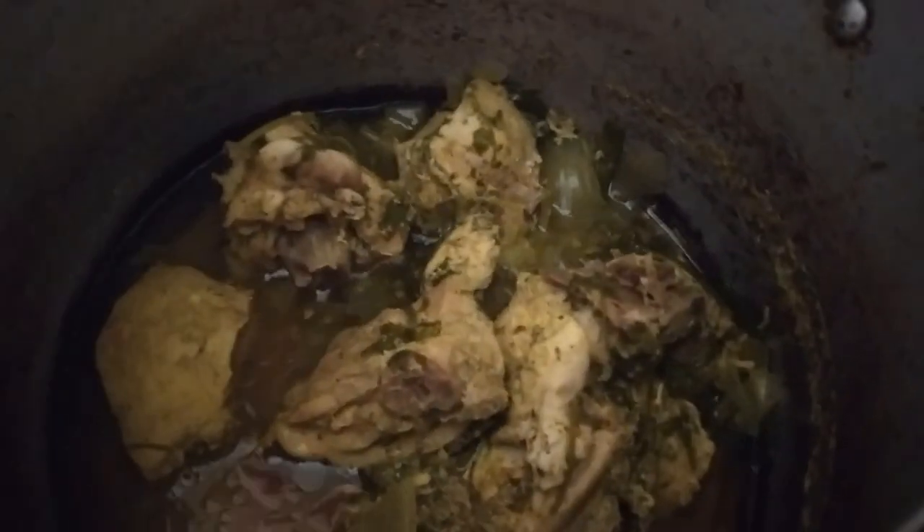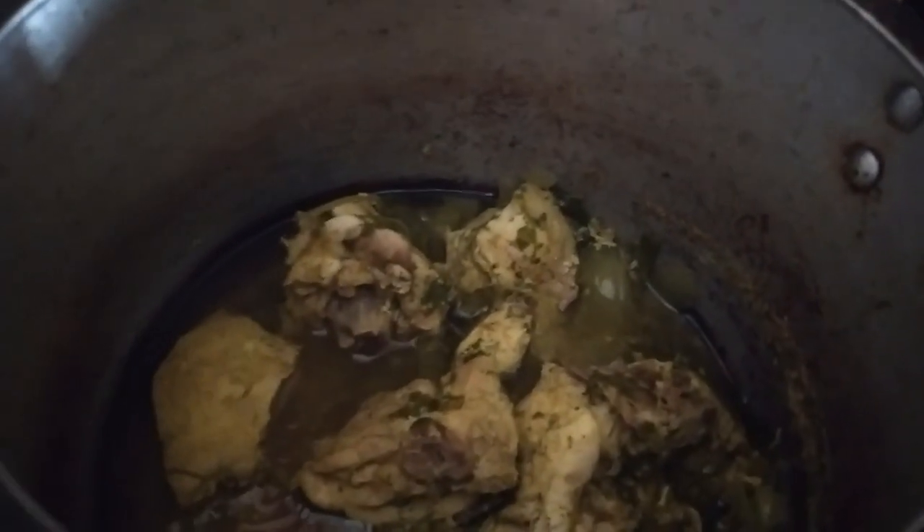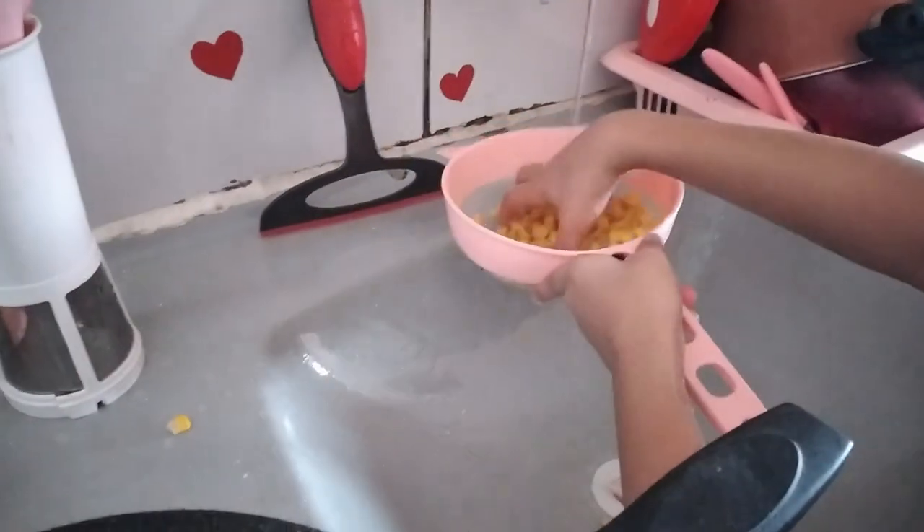I'm going to use cream, wheat flour, and at the end I'll add green corn — well, yellow corn, actually. Yellow corn.